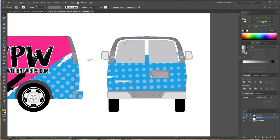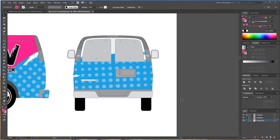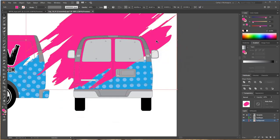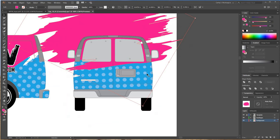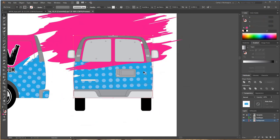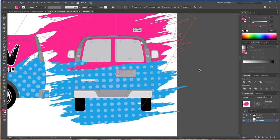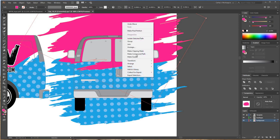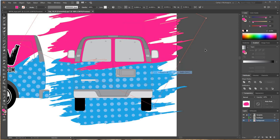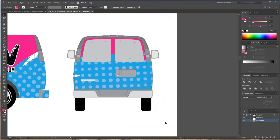Maybe I want to bring some pink up there too. I'll take the direct selection tool, grab the pink shape, hit Control+C, then Control+V to paste it. Note that pasted art won't automatically be inside the clipping mask. So you have to select the artwork that's already in the clipping mask, right-click to release it, then take the pink and arrange it behind the clipping mask by going to Arrange > Send to Back. Now the pink is behind the blue and the clipping mask boundary. Select it all, right-click, make clipping mask, and there we go.